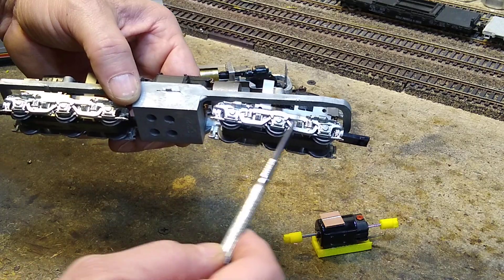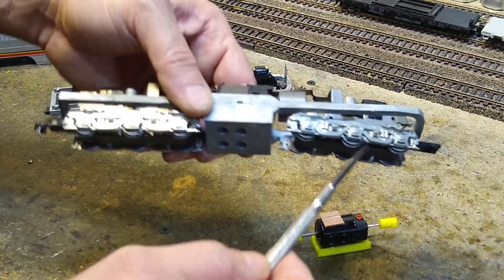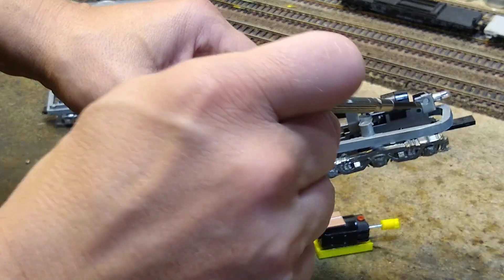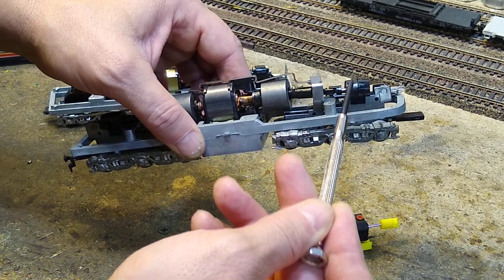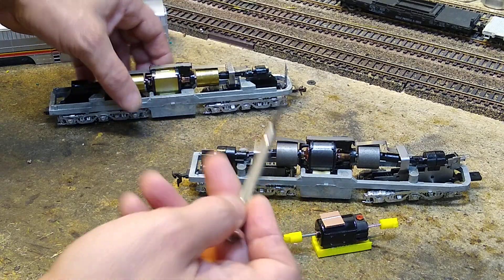Zamac zinc alloy side frames and a curved cradle holds it together. Side frames do not come off and they are on a metal steel gearbox. They have the two-part worm gear housing. Gray motor, gray flywheels.